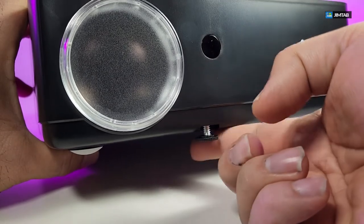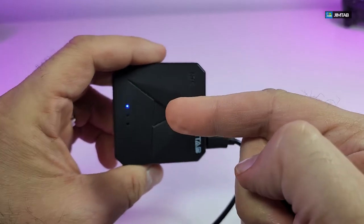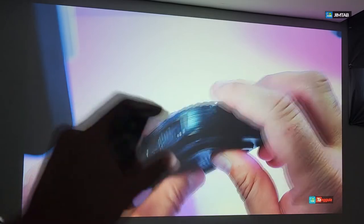All links will be available for the JimTap M22 and the NFC transmitter/receiver at the bottom of the video so you can order them. I hope you guys like our video.